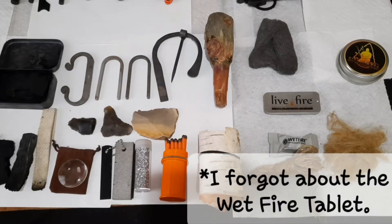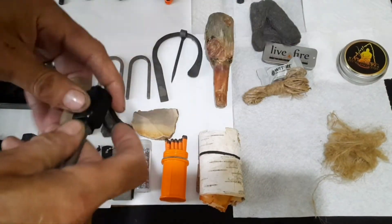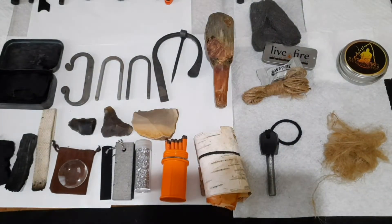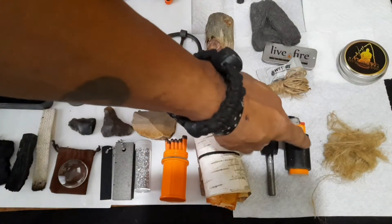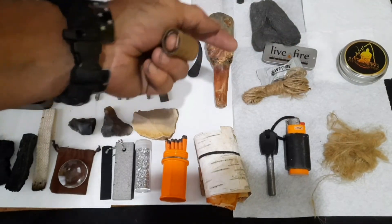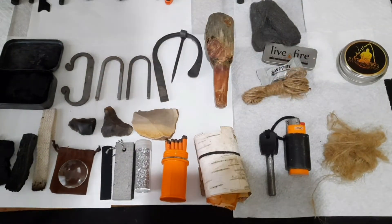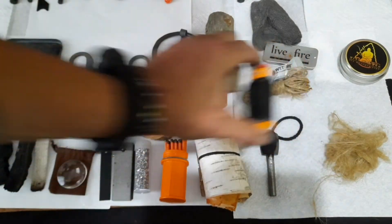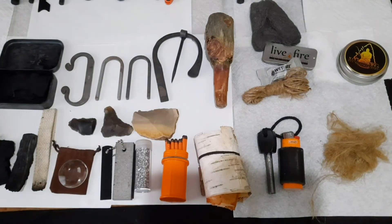My go-to ways are the ferrocerium rod to start a fire, or what I keep in my pocket is a big lighter with a little bit of gorilla tape on it — because if you shred this gorilla tape up, it burns forever. It takes a spark from a ferrocerium rod real easily and it burns for a while. I just take a piece off, light it with the lighter, and more than — I'd say more than 80% of the time, you get a fire.